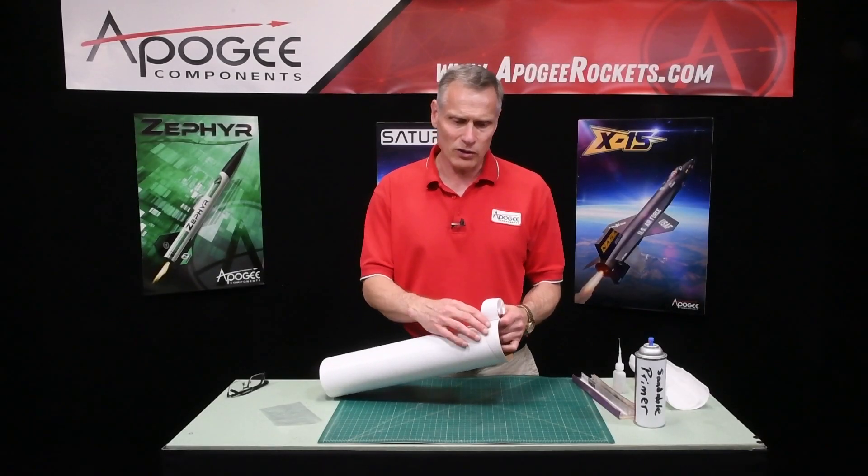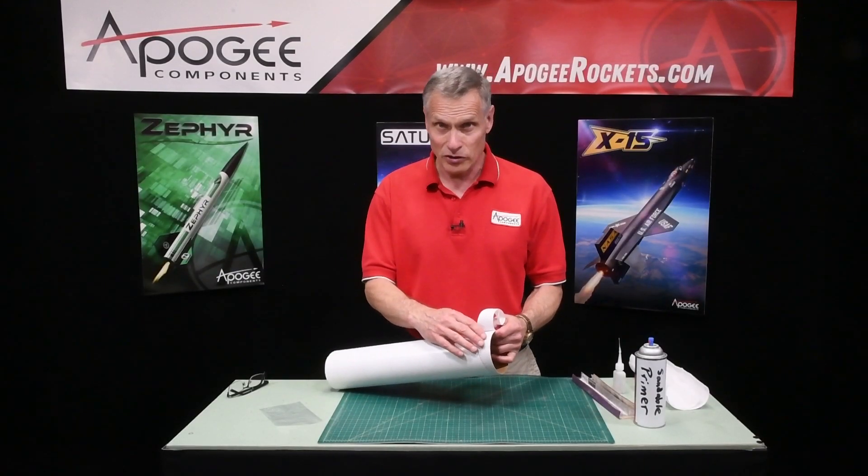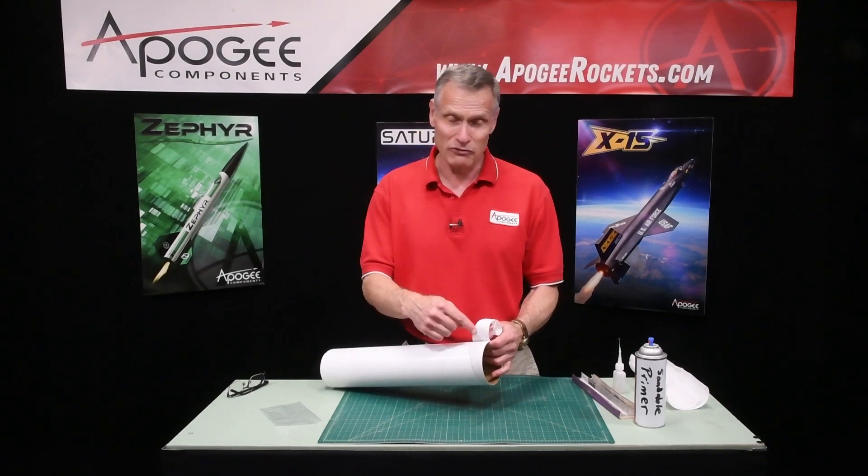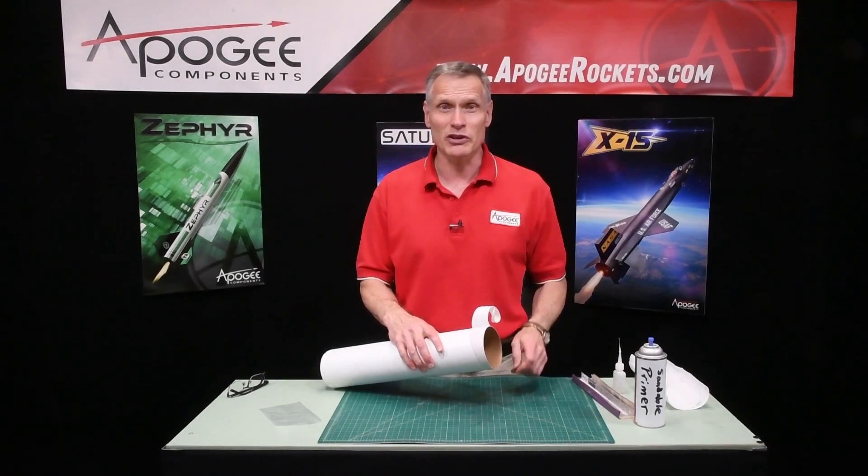Do you have the problem on your rocket where you've sanded down into the paper and now the paper is fuzzy? How do you get rid of that fuzziness? That's what I'm going to cover in this video.